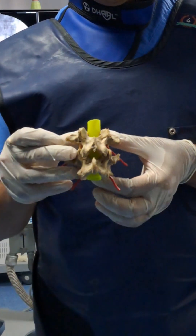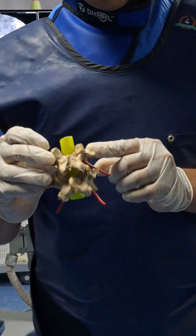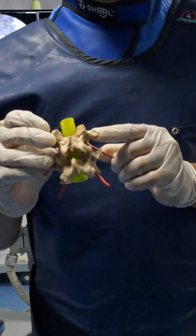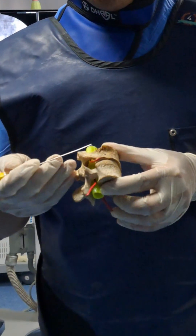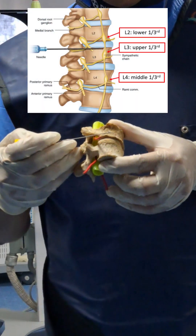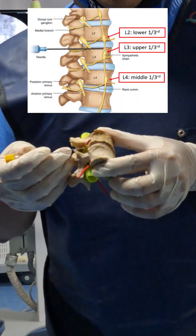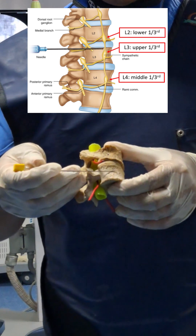First is your AP view, then squaring of the L2 vertebra. The procedure is done at the level of L2, L3, and L4. For L2, I will keep the needle at the lower one-third; for L3, at the upper one-third; and for L4, the needle will be at the middle of the body.